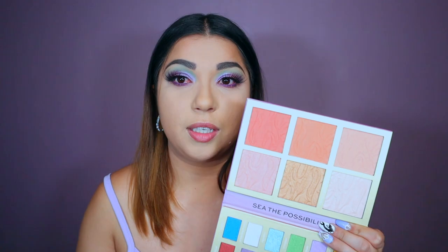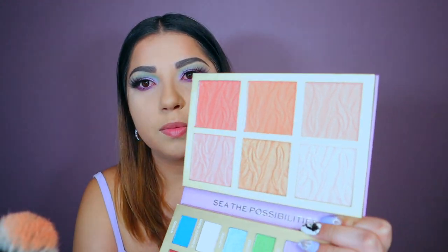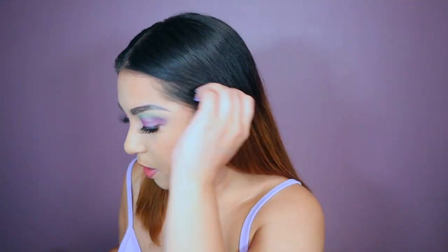I'm going to try the rest of the palette super, super fast for you guys for the video, and then I'm going to take off this makeup because this is too much for my eyes right now. I want to go in with this Mika Splash, which is this peachy blush. I only have contour on — I don't actually have like blush or anything. So I just got a stippling brush. The blush is nice, it's subtle.